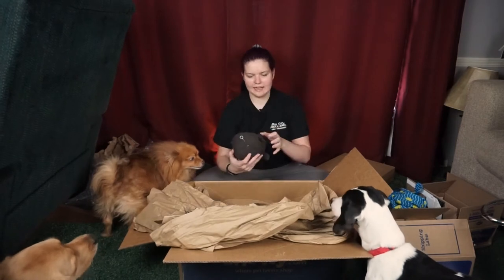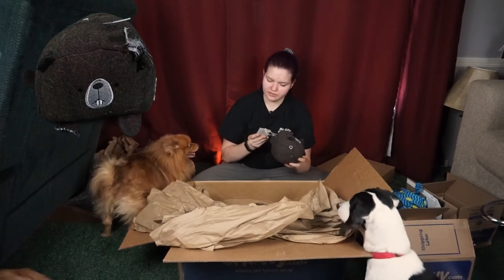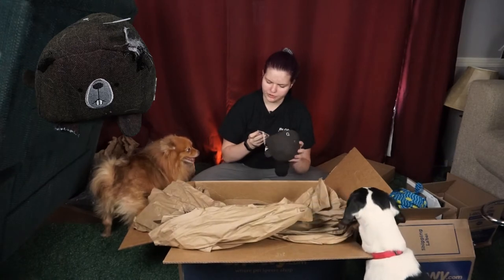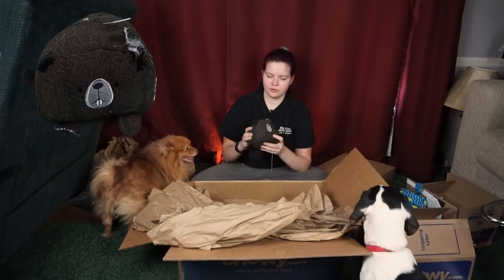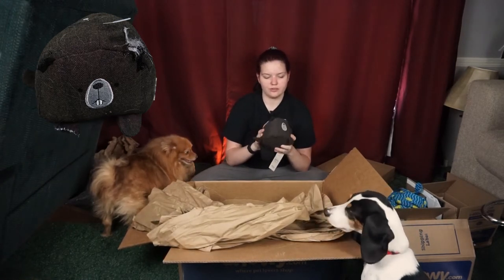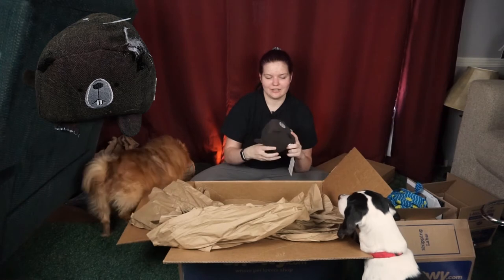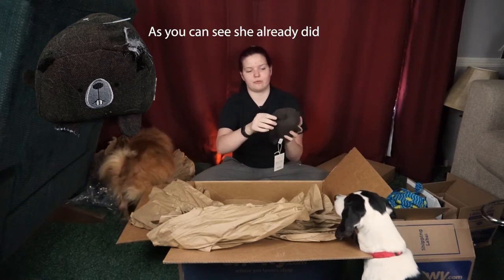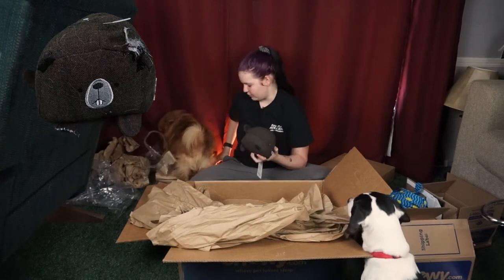Okay, so I got the Buster Beaver from Fringe Studio Pet Shop. It is just this little beaver toy and it has a squeaker on the inside — it's a spiky ball squeaker. It's just this cute little dude. I thought it was different from the stuff you usually see, so I decided to get it. She's going to chew these off right away, basically what she's already doing to the lion.